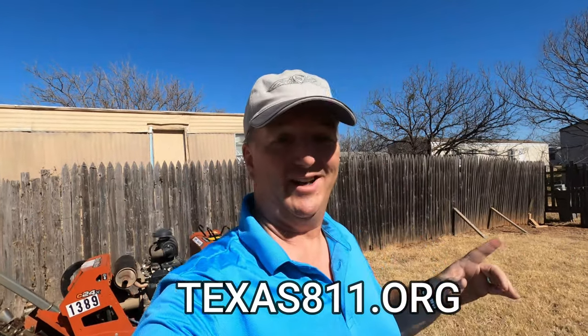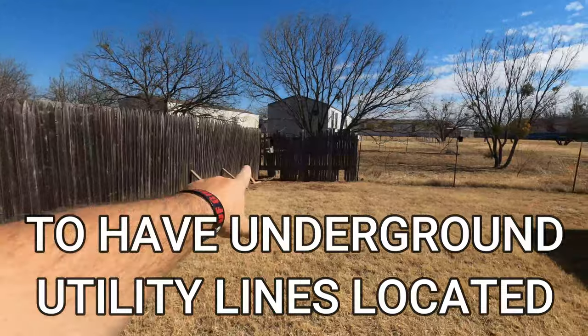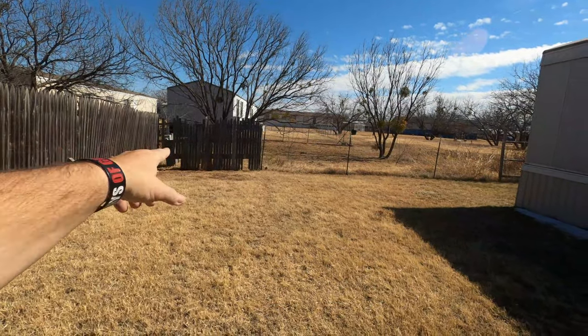Before you begin any digging operation, be sure to call the three-digit number for your state. Here in Texas, it's Texas 811 — or just 811 on the phone. And I have done that, and pretty much everything for the utilities is back there in the causeway.